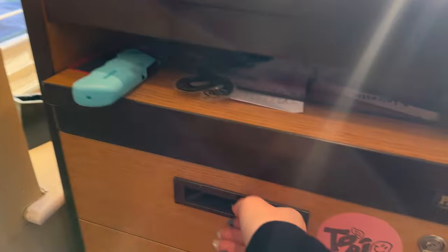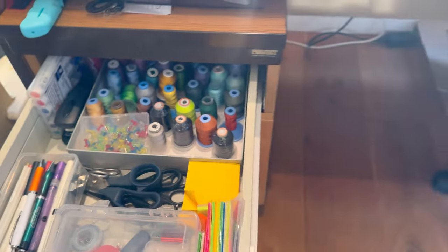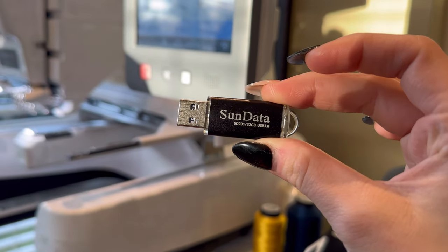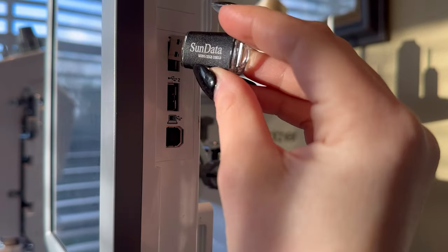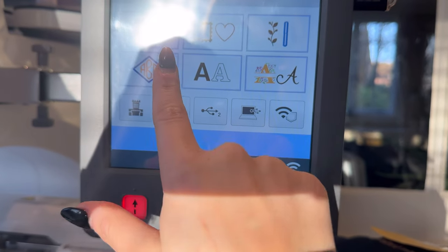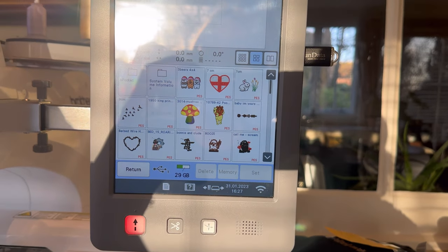The first thing to do is head to the drawer where I keep my USB sticks and grab the black one. I use SanDisk USB sticks — I think they're $7.99. I got a 32GB one, which holds lots of designs and has always worked well. You place the USB stick in and press the selected option, wait a while, and all your designs will come up.